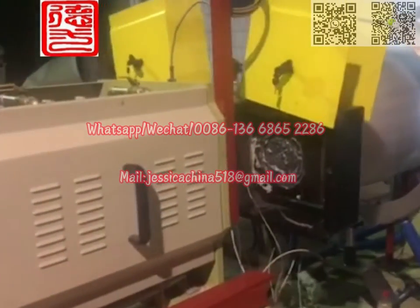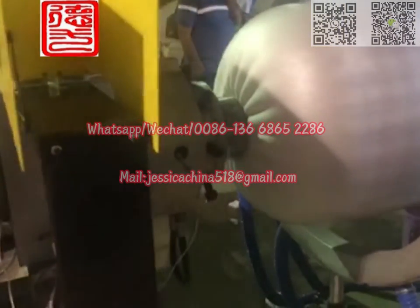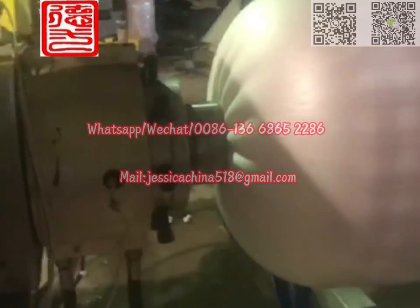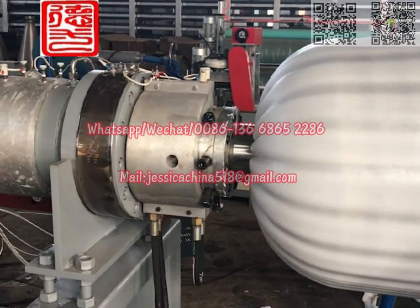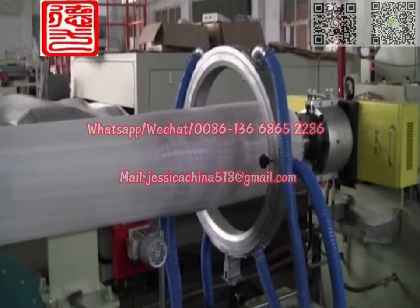The liquid butane will be injected into the screw tube through the high-pressure butane pump. After cooling by the screw tube, the plasticized blend materials will extrude out from the die head. After the product reaches the length the customer requires,